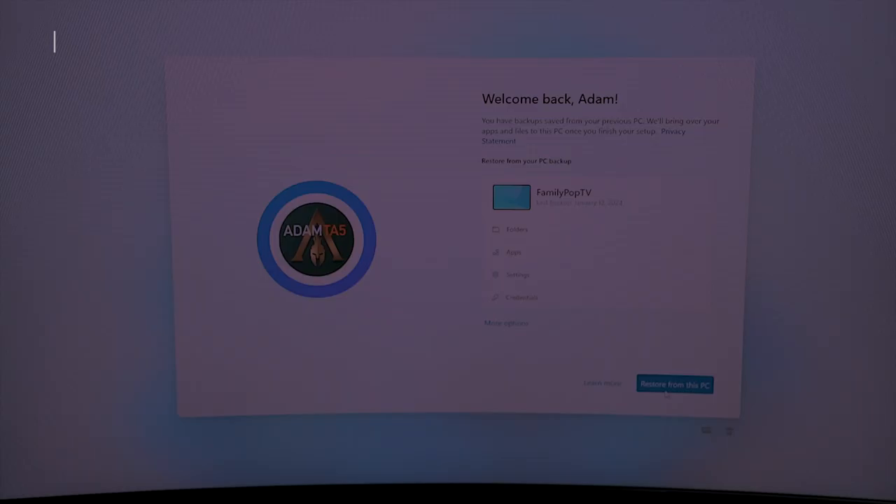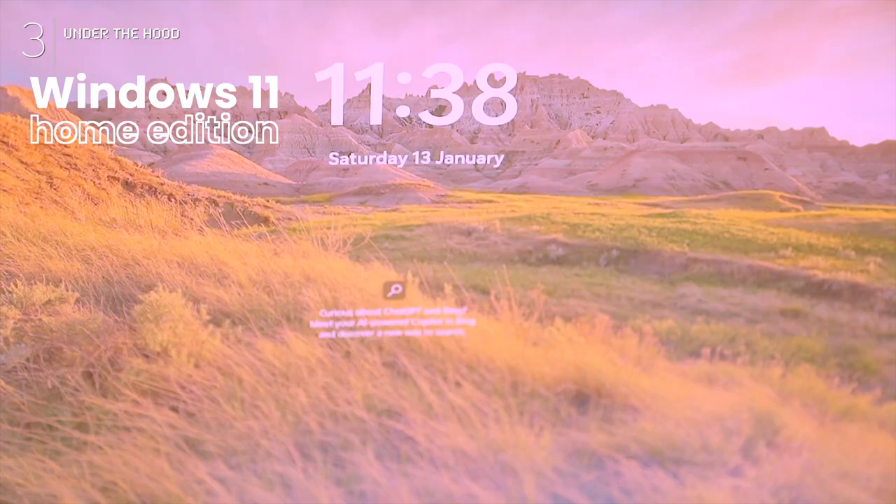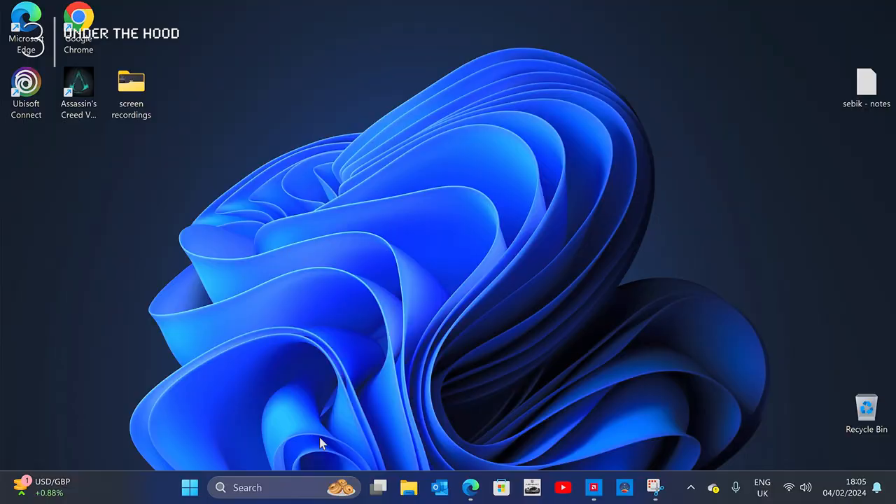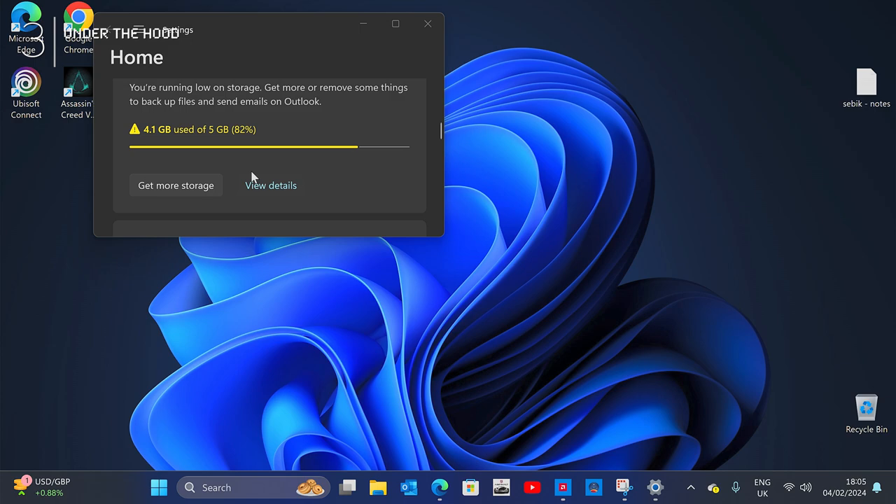This PC comes pre-loaded with Windows 11 Home Edition. It might seem daunting for Mac users like myself, but surprisingly the design language feels familiar, and the simplicity of Windows 11 is very intuitive — almost macOS-like. I like it.